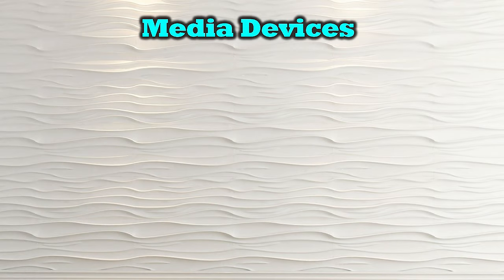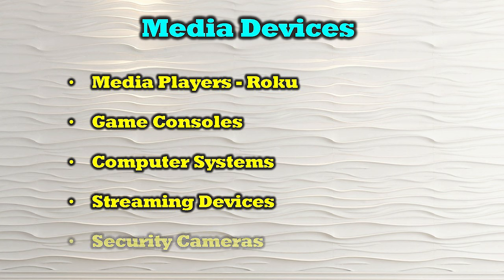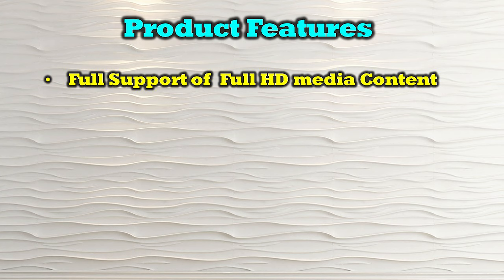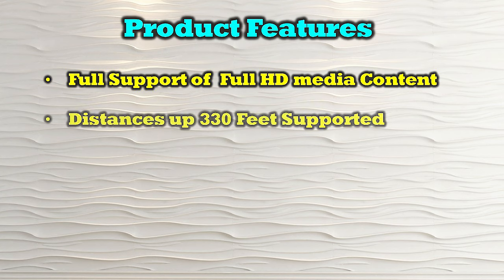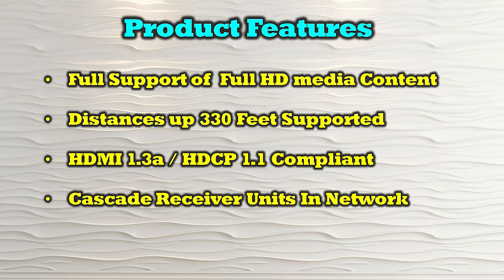The O-Ray CO-EX330-K is compatible with most modern HDMI media sources including media players like Roku, game consoles, computer systems, streaming devices, and security cameras. The product's features include full support of HD media content, extension distances up to 330 feet between the transmitter and the receiver, full support of HDMI 1.3 and HDCP 1.1, and the ability to cascade multiple receiver units to create an entire network to share the content across.